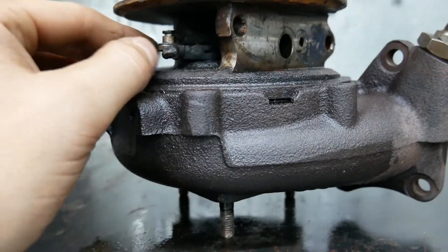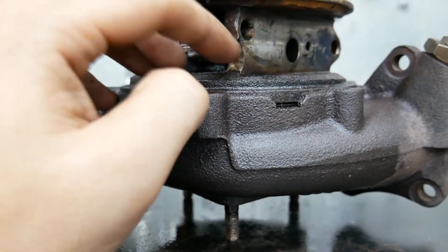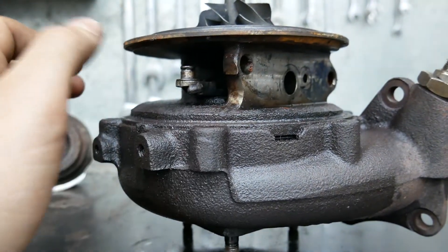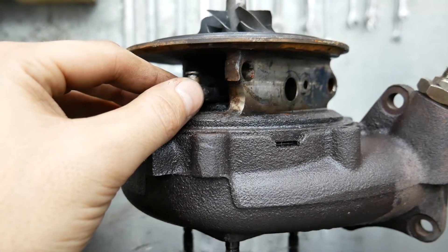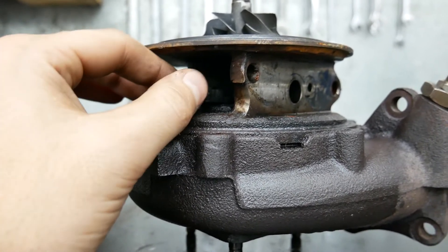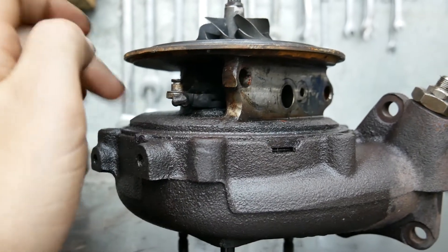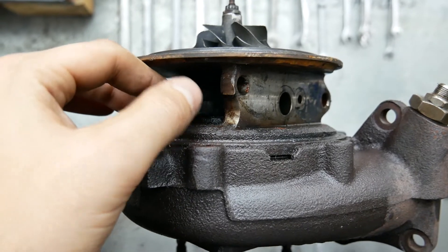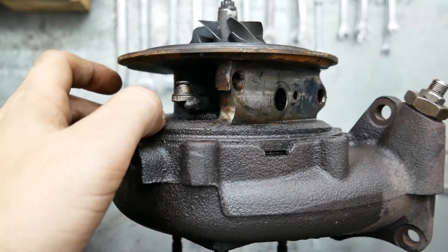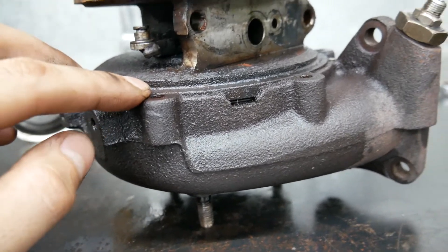A little stopper had been added on the weldment of the turbo by the previous owner to stop the actuator vanes from completely closing. This little arm fell off, which probably explains why I was having boost issues - it was causing my ECU to overcompensate. I think I found the problem, guys. You can also see the vanes are a little loose, so I'm worried the turbo might actually be dead even without replacing the core.